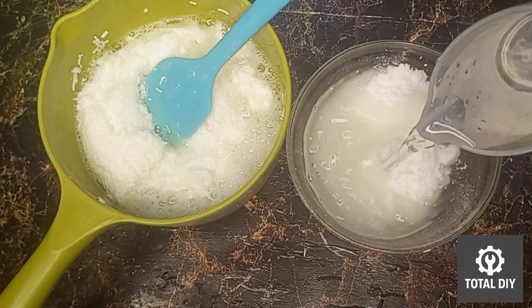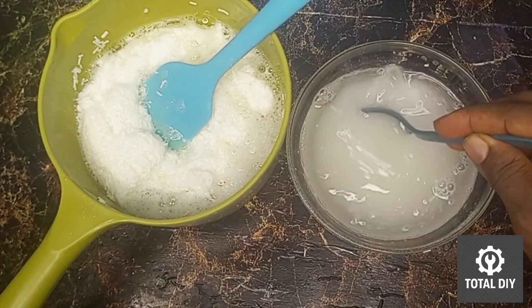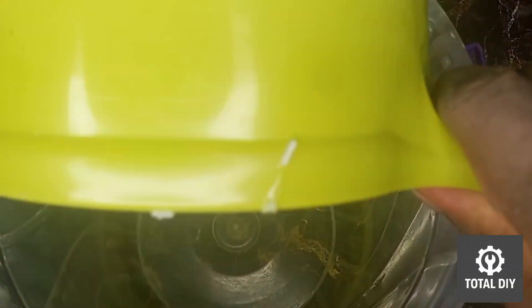Next, I'm going to add 200 ml of water to the 220 grams of sodium sulfate and stir this for about two minutes. Don't worry if it doesn't dissolve completely — that's okay for this process.